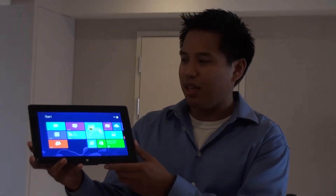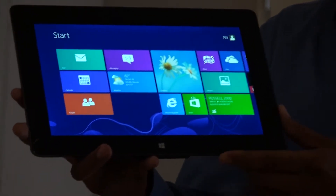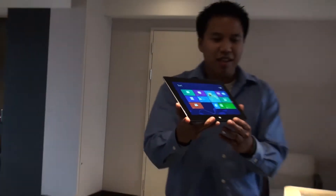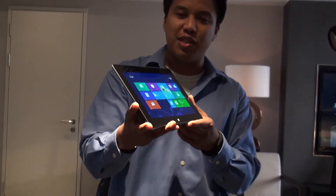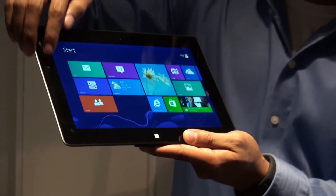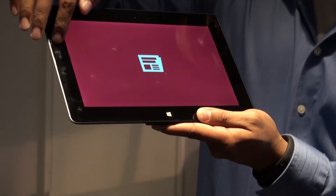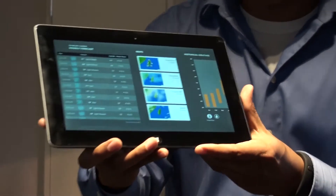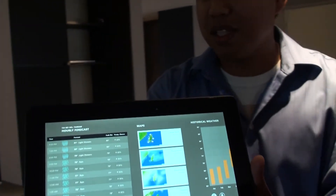So it's a 22 nanometer part. Specifically, this one has a quad core SOC in there. This is our Intel reference design, so you're not going to see this product on the market. And if you want to look, we actually have a really high resolution screen on here — it's a 2560 by 1440 screen. I just want to give you a quick preview or a teaser of Bay Trail. You can see it running. The resolution is really, really high.